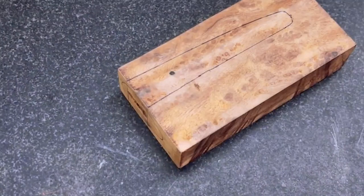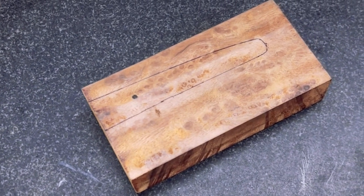Hey, welcome to the channel. In today's video we begin working on the hunting knife project, taking this piece of camphor barrel and shaping it up into a handle.